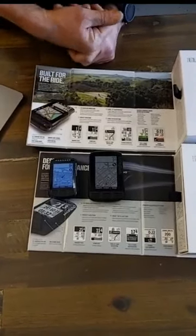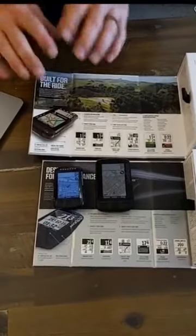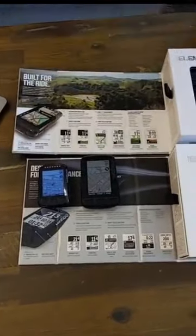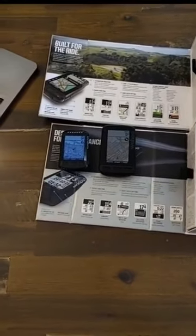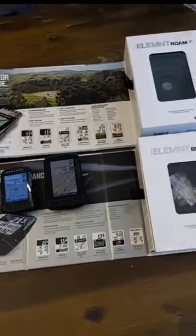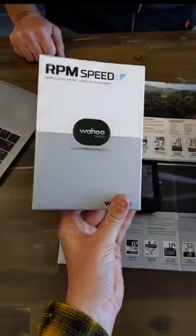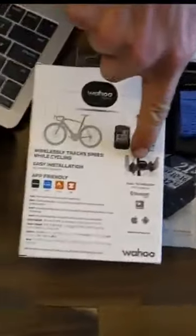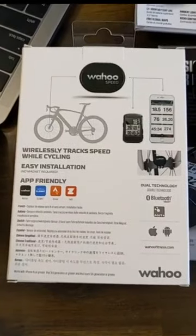We have some speed sensors here to show you. Here's an example of a mount as well — the computers come with mounts already included in the kits. The speed sensor is the one that goes on the hub of your front wheel with just a little rubber strap, and that's what connects to the device.